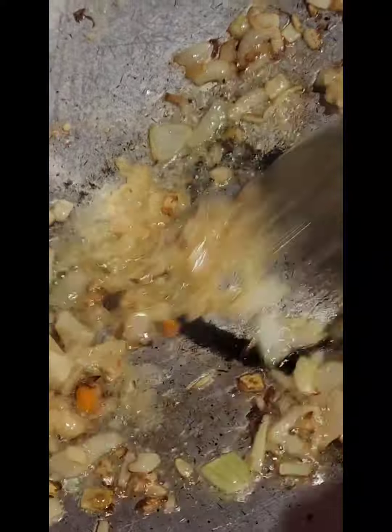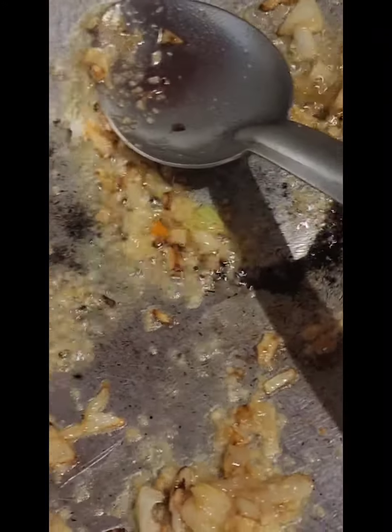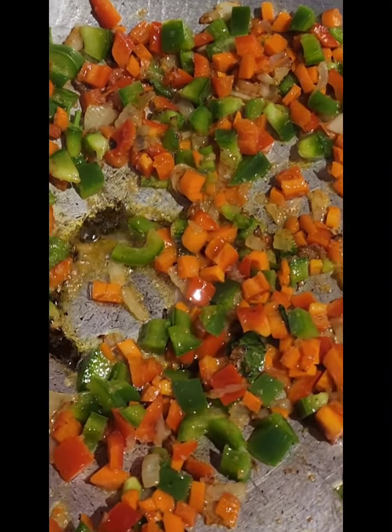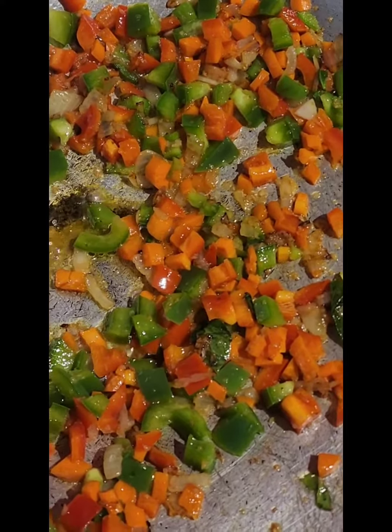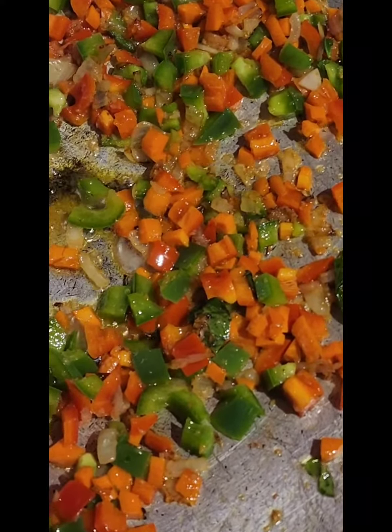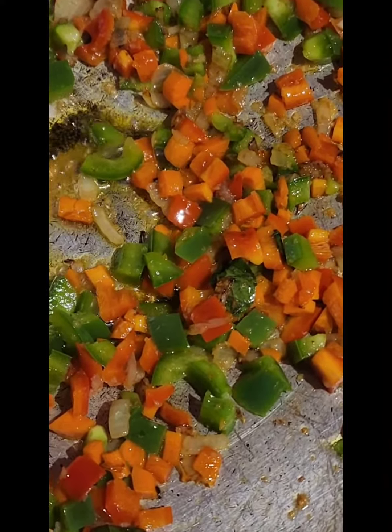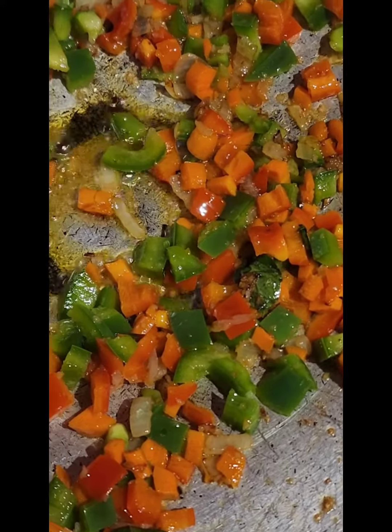I just added my garlic to this. I'm gonna allow this to cook for a little bit, then I'm adding all my veggies. Cook until tender, then I'm gonna add my rice. I'm not adding my basil yet.